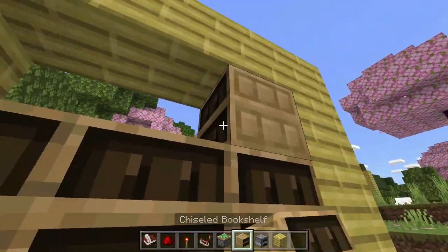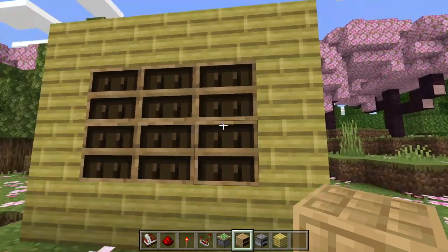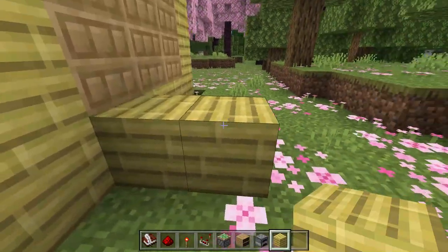Now go ahead and place your bookshelves if that's what you like. You can also make it a lot bigger than this — this is just what I like. Come around to the back and place two blocks just like this from the first bookshelf.